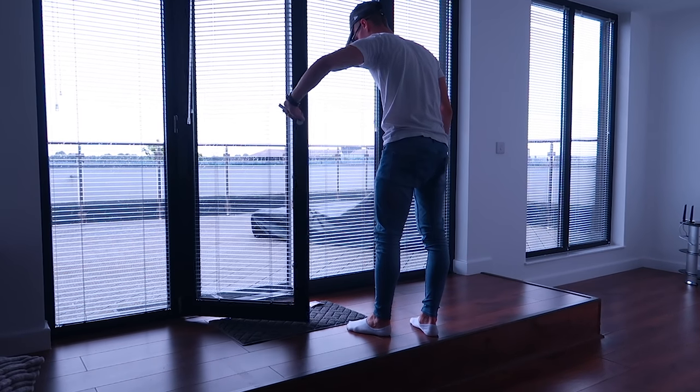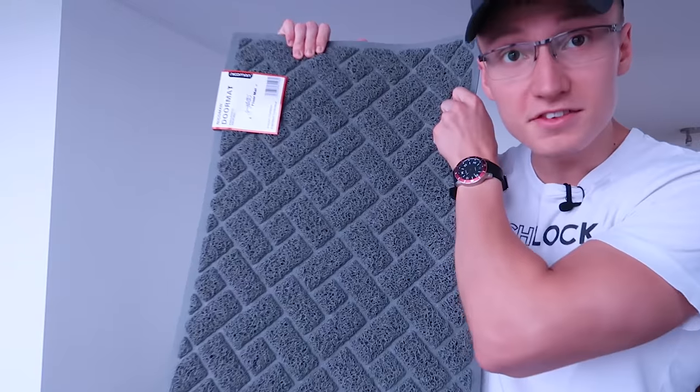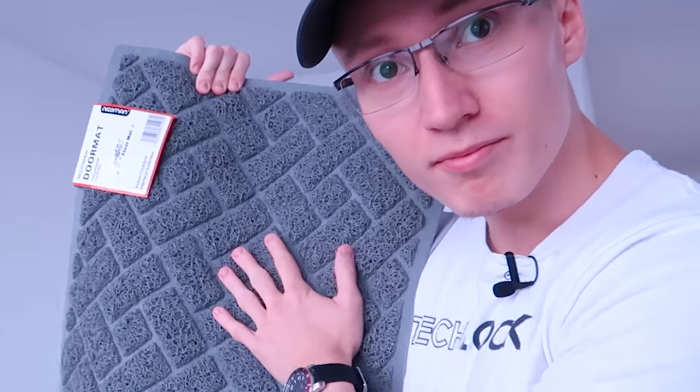Can the door still open? Good. So we can still open the door. How does it feel? Okay, feels okay. And another one. This is the design of the doormat. Wow, it's all rubber by the feel of it. It kind of looks cool, right?